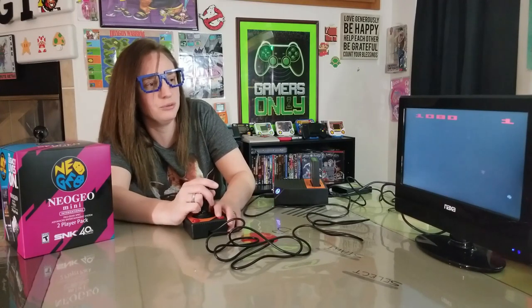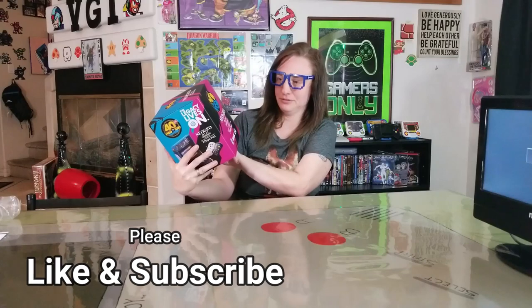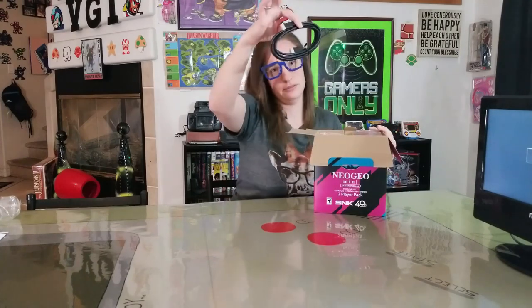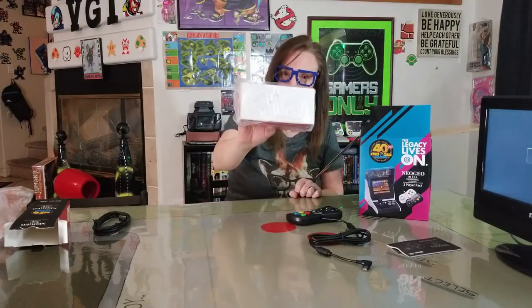All right, unboxing part two — the Neo Geo! Now, isn't the actual original system a lot bigger than this, and the game cartridges are actually the size of a VHS tape? Yeah, we didn't want to go that route. We do have the Neo Geo Gold — that one is cool. I game-tested that and I like the fact that you can go portable with it. Inside — oh, that is gorgeous! The HDMI cable and the controller. This is the white one, so right now we're not going to be doing two-player.